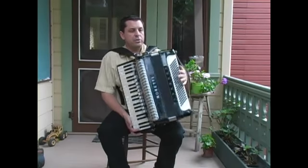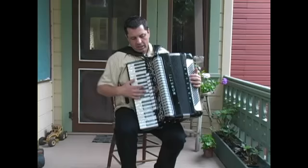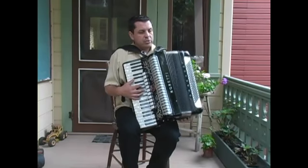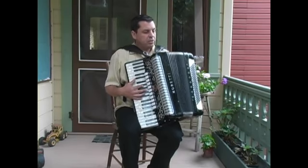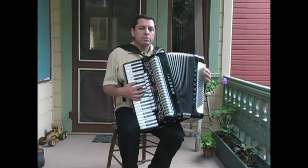Put your left hand under the base strap. Your right hand is ready to play. As long as the bellows are hanging off and not sitting on your left thigh, you're ready to go. This gives you plenty of support.